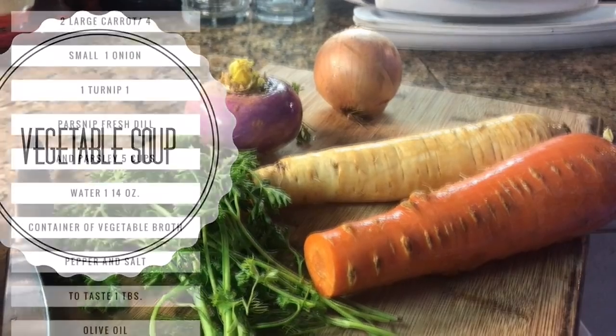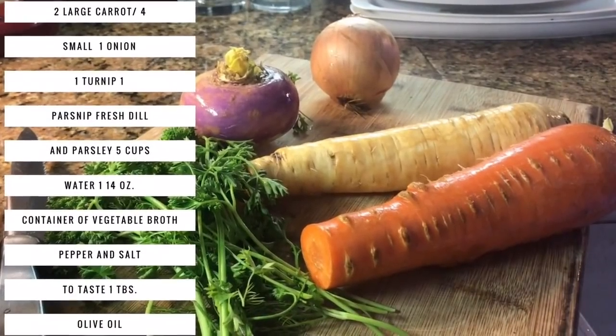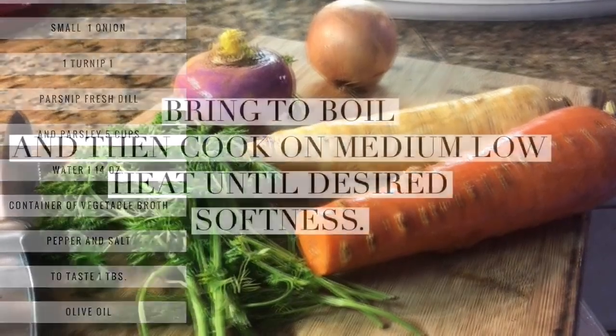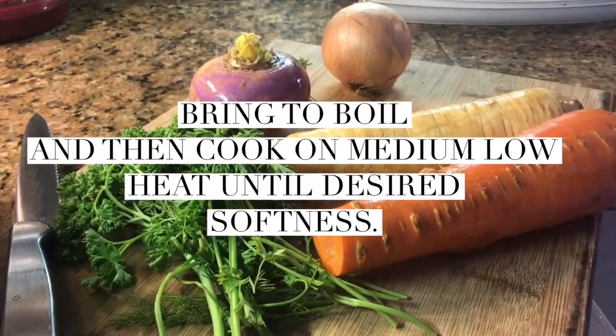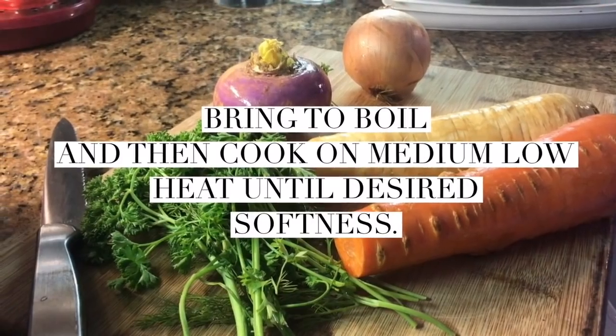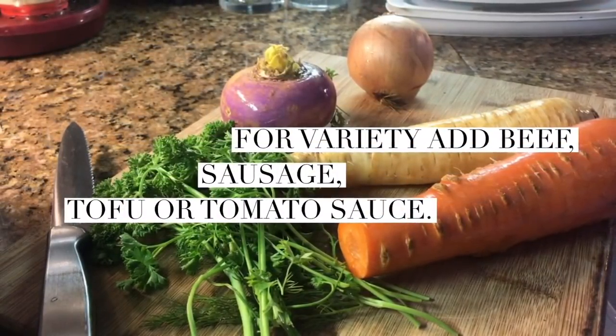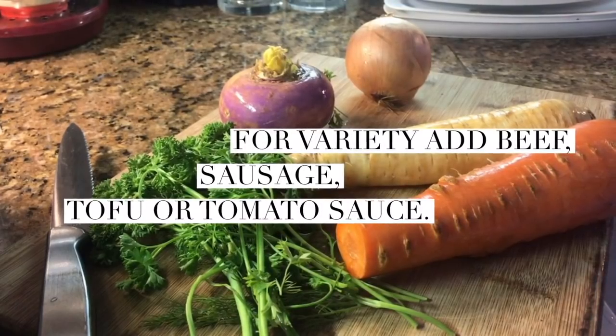So here you will see the ingredients that I have put down that will allow you to get your recipe — telling you to bring it to a boil and cook on medium heat until the desired softness, and what you can add to it to give it a little variety.